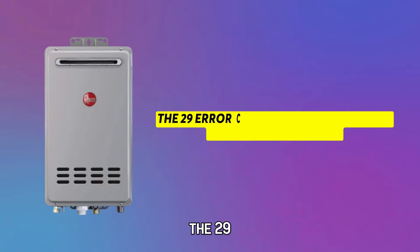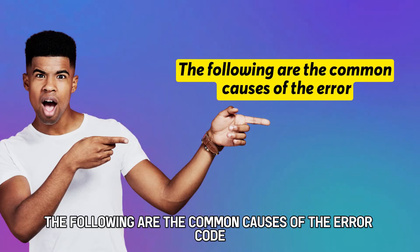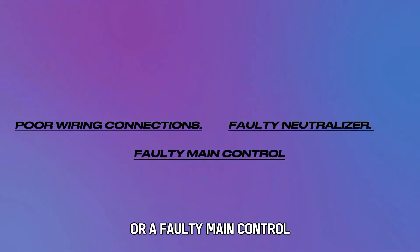The 29 error code indicates a problem with the neutralizer. The following are the common causes of the error code: poor wiring connections, a faulty neutralizer, or a faulty main control.